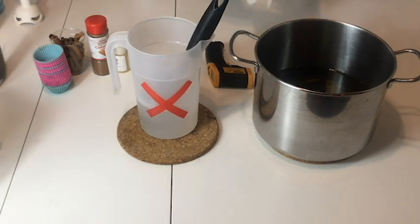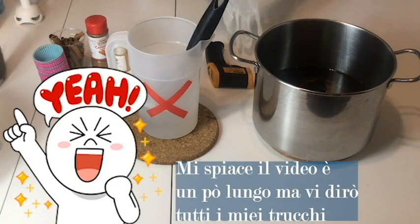Ciao ragazzi, benvenuti in questo nuovo video! Oggi facciamo assieme, finalmente, i cupcake alla cannella.